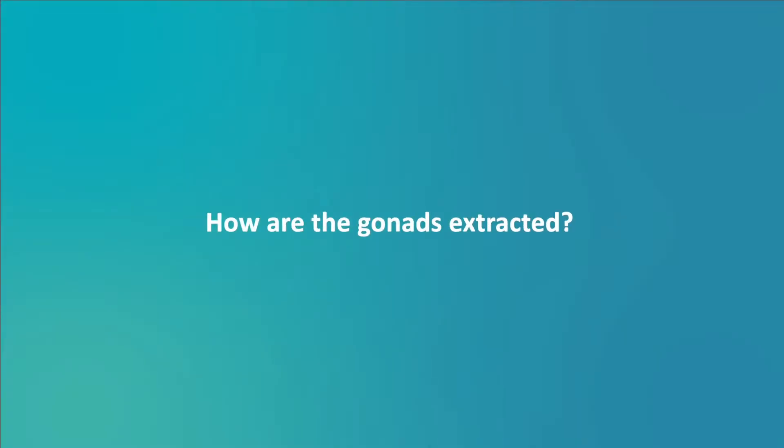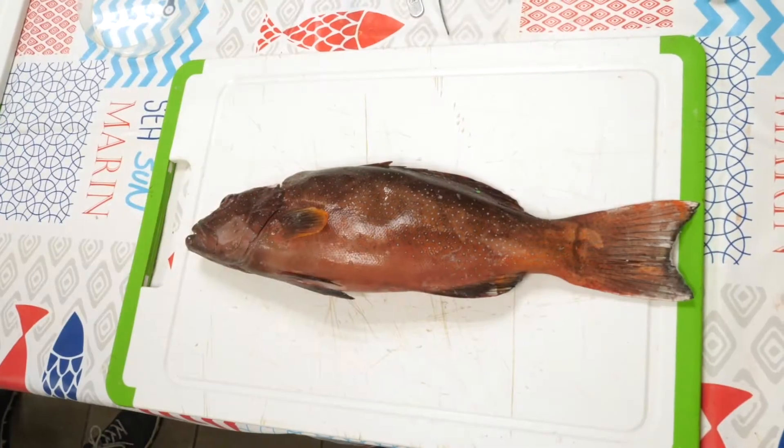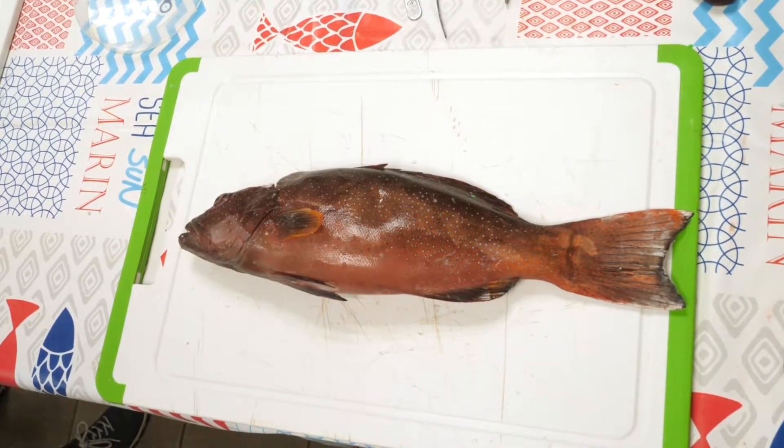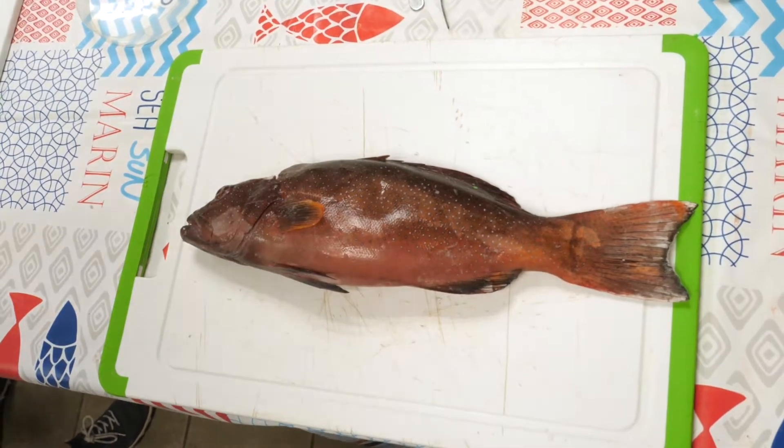How are the gonads extracted? Conventional method: ventral incision. The most common method used with a reef fish is to make an incision on the ventral side. This is done, for example, with groupers.